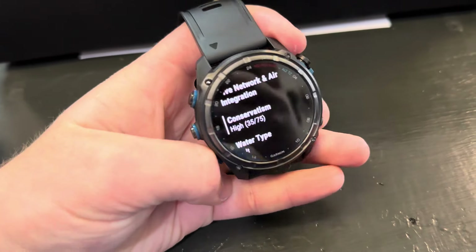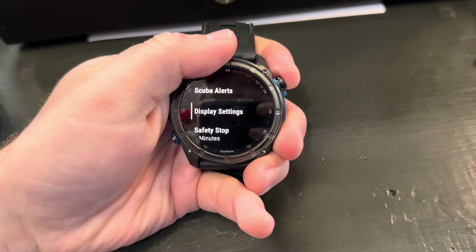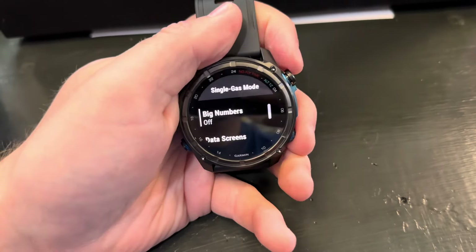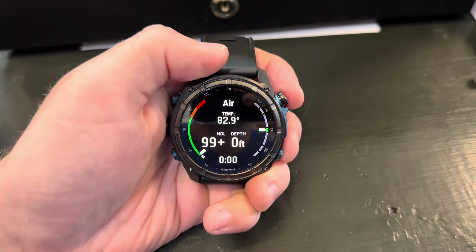You can change the water type as well, your partial pressure of oxygen alerts, scuba alerts, and display settings. You can change how the screen looks — so if we had it on big numbers before, now we have it off. When you go diving with it, it'll look a little different and give you a little bit more information.